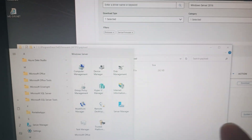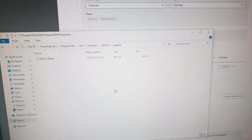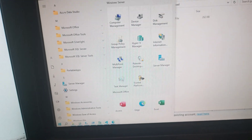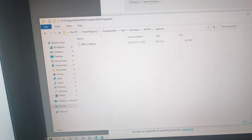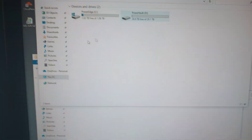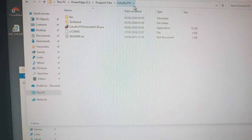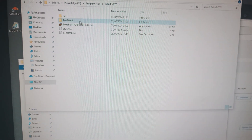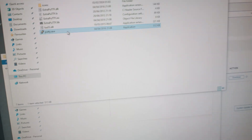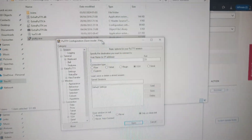Regular PuTTY is not going to work — you're going to need ExtraPutty. My Windows search is broken so let me find it in Program Files. You need to install ExtraPutty; just Google it. I believe I have ExtraPutty running now.